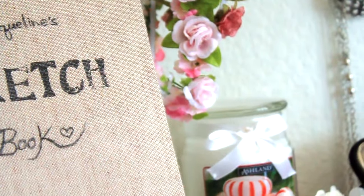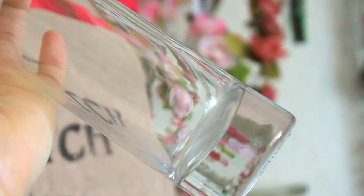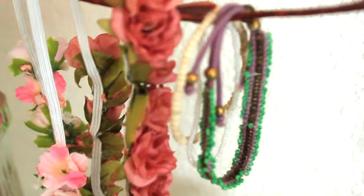For this DIY you'll need some fake branches or real branches and a glass vase or any vase. Now you can use your branches as a jewelry display like I did, or just as a decoration.